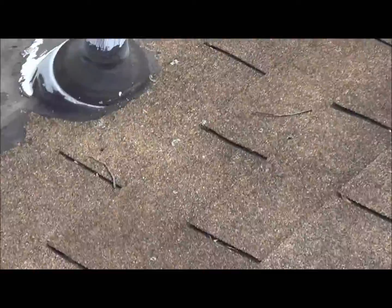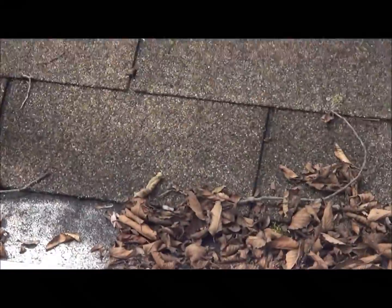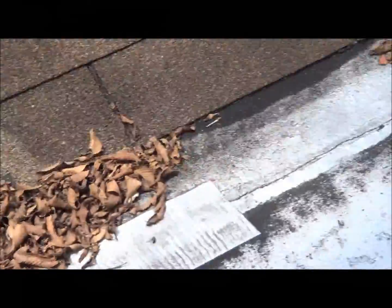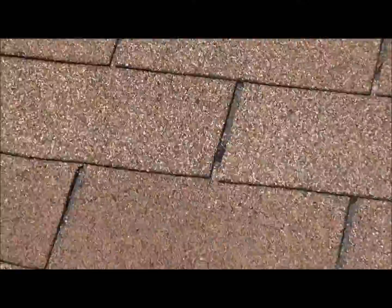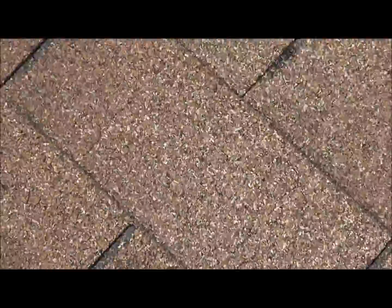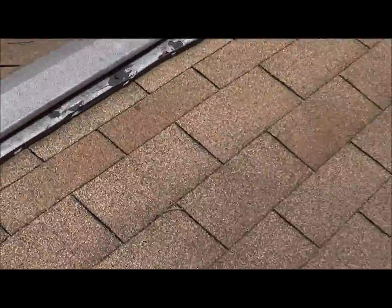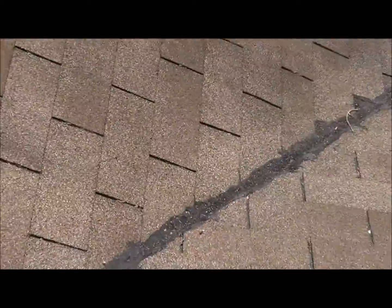This pipe collar is bad — this is in the valley. Both valleys are bad. This pipe collar might be okay, but these two valleys are leaking. That's why there's water going into the bathroom, the kitchen, and our bedroom. Golden Cedars by GAF, but both these valleys — somebody cemented them up — they need to be changed.